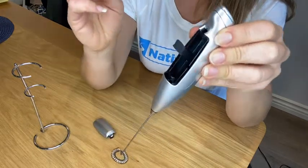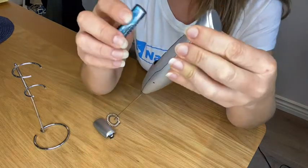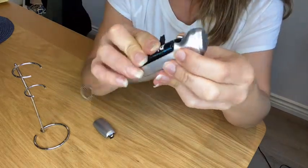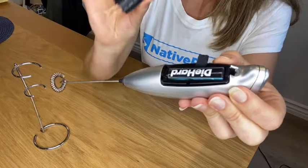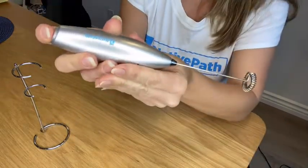Take your second AA battery and make sure the positive side is facing down towards the whisk. Then you're going to take your back cover and pop that back on. That is it.